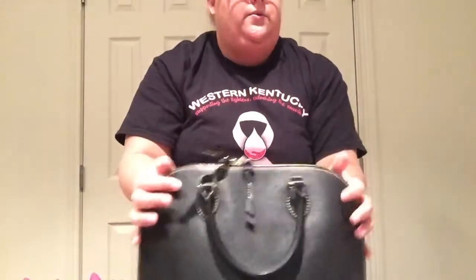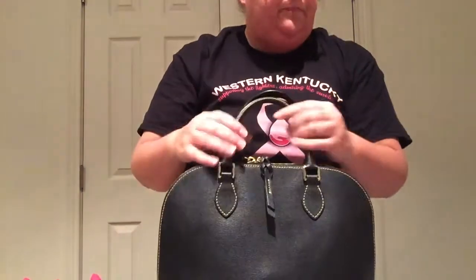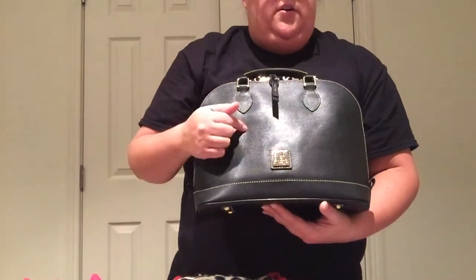But this is my Zip Zip collection right now. Now, I do want to get the Bitsy in this color, in the Saffiano. And next Christmas, once I get these paid off with QVC, I want to get the Saffiano in the plum color.